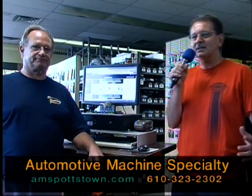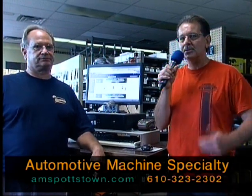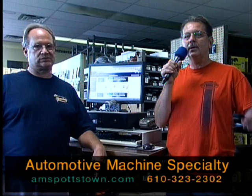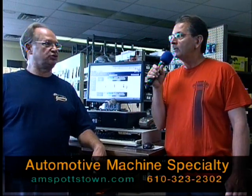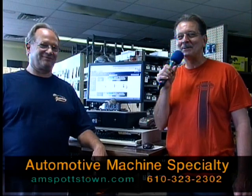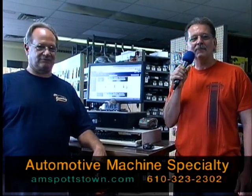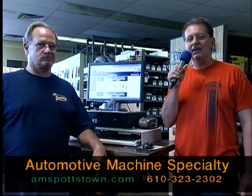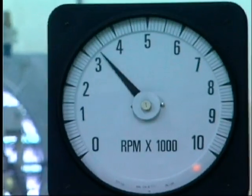Thank you very much Jeff for taking the time to talk to us. So if it's auto parts, auto machining, press work — it goes on and on. Don't forget to give AMS a call: 323-2302. I know that one by heart. Up here on High Street, I want to thank them for dynoing my motor today and thank everybody for making another Car Stories here on PCTV.